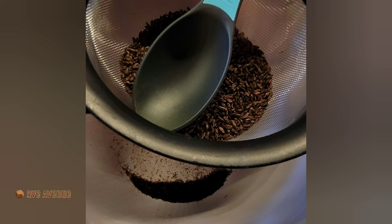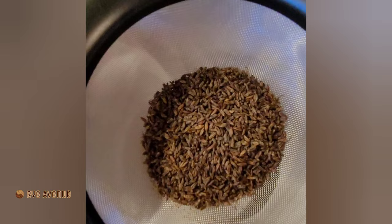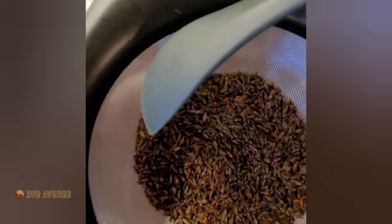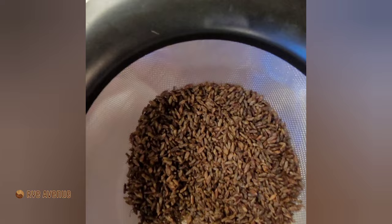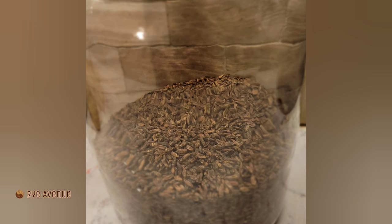At last, our final step: preparing for storage. We need to separate the dehydrated sprouts from our grain — if you leave them on, they will make your future bread bitter and unpleasant. So take a handful of grains, place them in a sieve, rub them with a spoon to remove the sprouts, and place your grains in a storage container of your choice. Ideally, freshly made red rye malt should rest for three to four weeks — but you can go ahead and use it now.